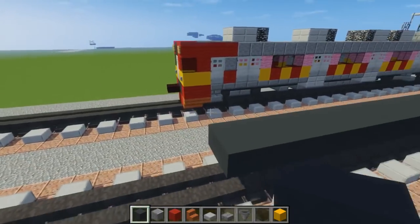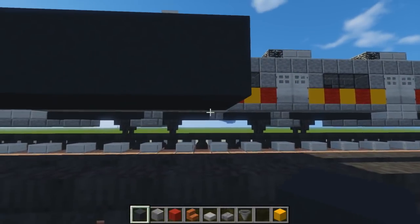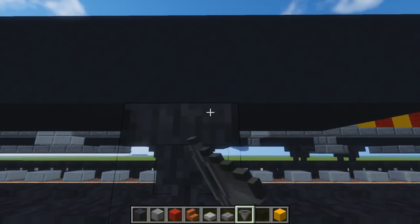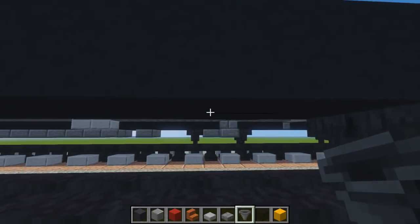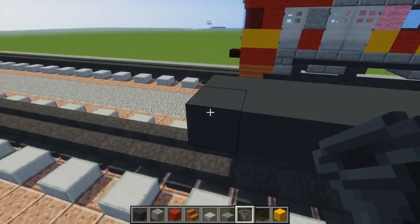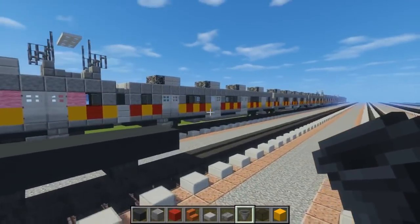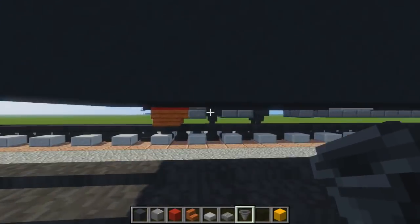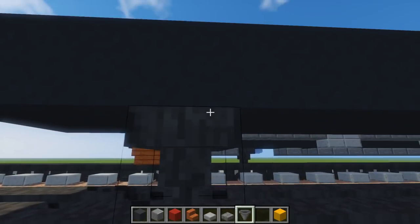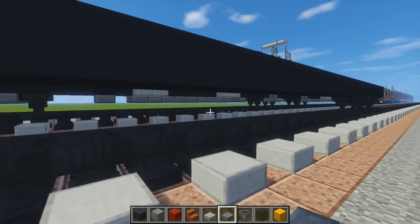Now we're going to add the wheels. Go over here and skip two blocks, then place a hopper right there. Skip two more and add another hopper. Go back to the front. We're going to skip two from here — same thing: two hoppers, skip two blocks, two hoppers. Then add a two-by-two of stone slabs underneath right there.